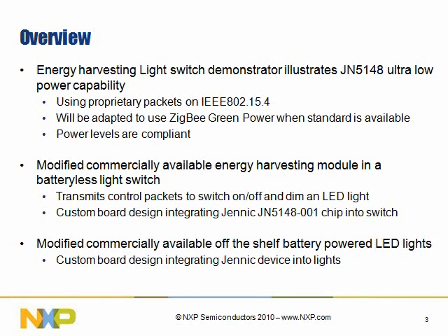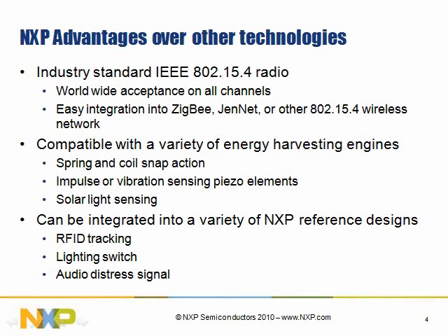We're going to show a demonstration of a reference design that NXP has developed. It uses an industry standard 802.15.4 device and will be compliant with the Zigbee Green Power specification when that is finalized. All the power levels are compliant. We are just sending packets across the network. You can connect up to a Zigbee network that you already have in your existing network, or you may use other software stacks that run on a 15.4 device. We have modified commercially available parts to do this demonstration. The application note shows you how you can do it on your own development boards from the development kit.